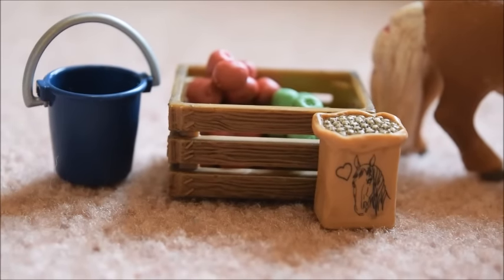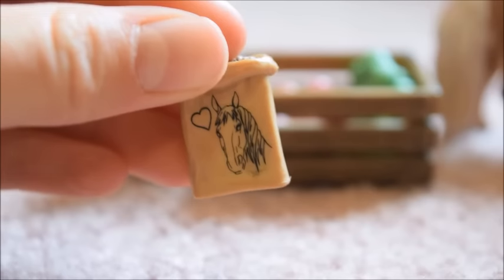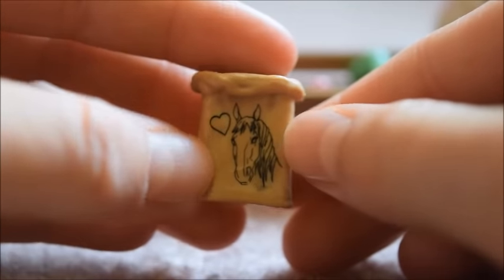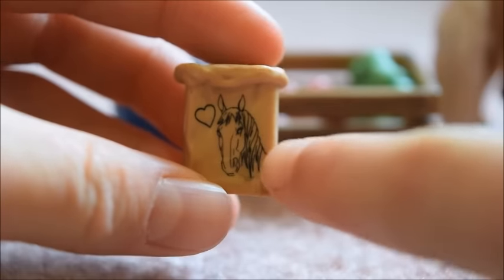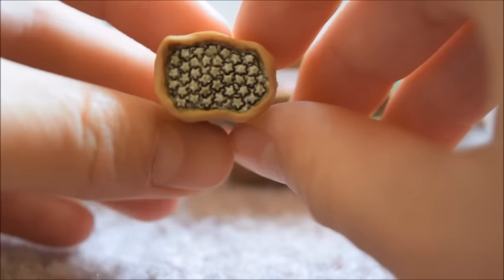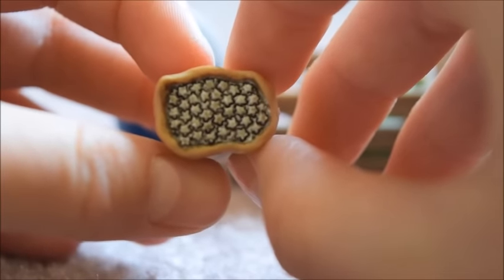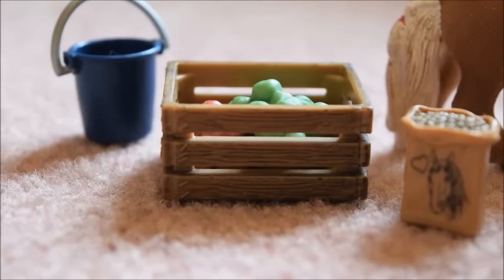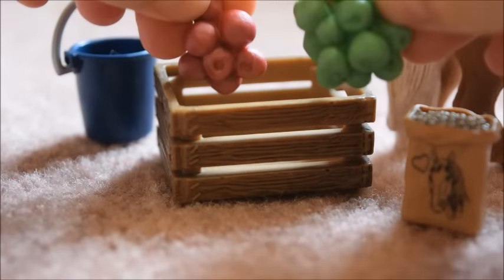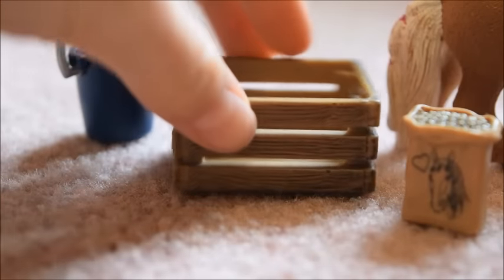So today I think we're going to start the review with the accessories. I absolutely love these Schleich bags of horse treats — they are so cute. I adore this picture on the front of the horse and the heart, and I also really like the star-shaped horse treats. And then these clusters of apples are really cool too — they're super realistic.